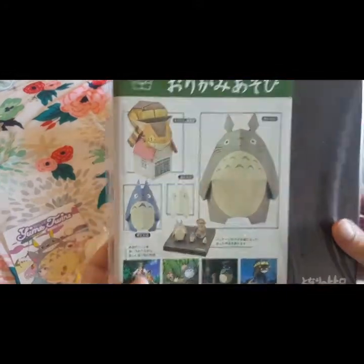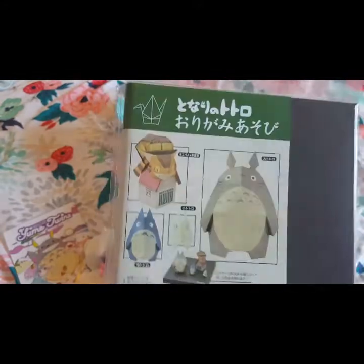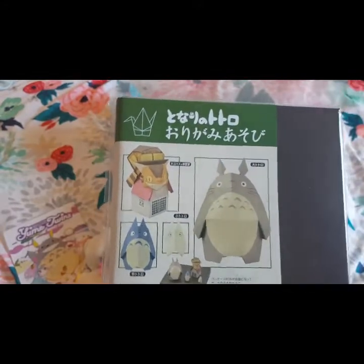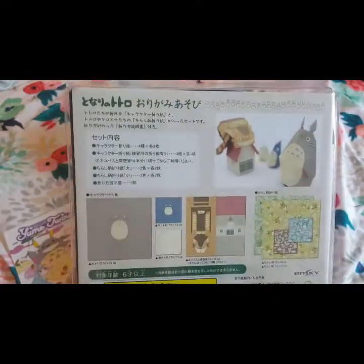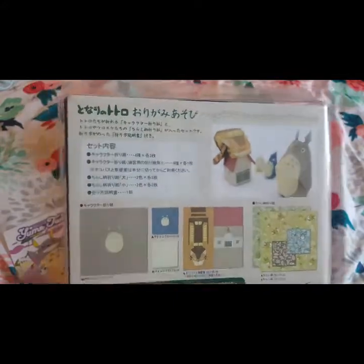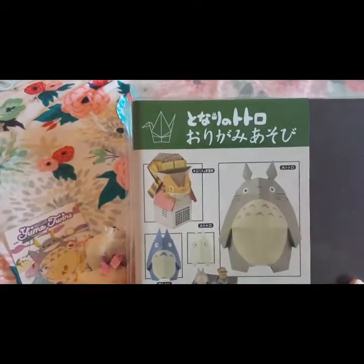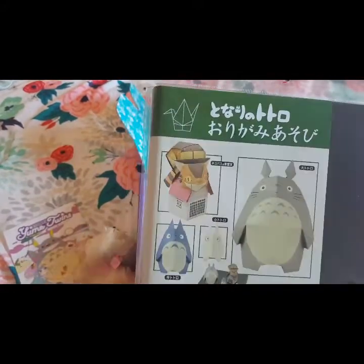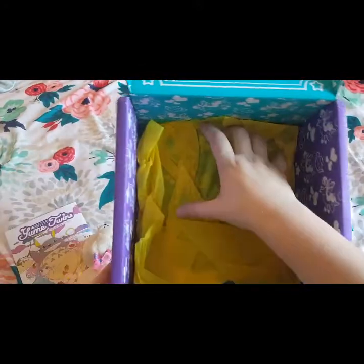The next and last item looks like Totoro origami. Umi Twins also released this as a little teaser for what was going to be in the box. I'm excited, but at the same time I'm not that great at origami, so this is going to be really interesting. I think I'm most excited for the cat bus even though it looks like the most difficult.